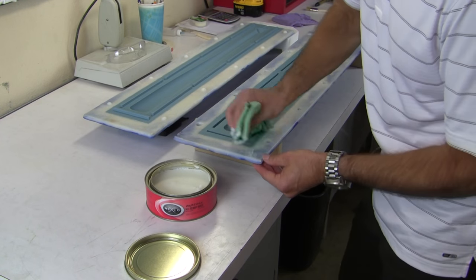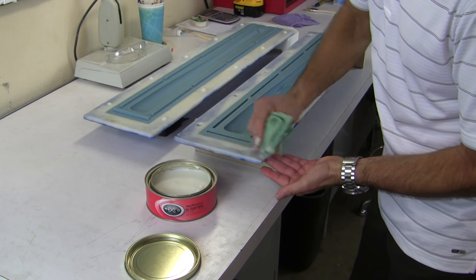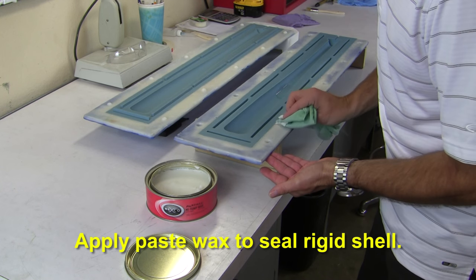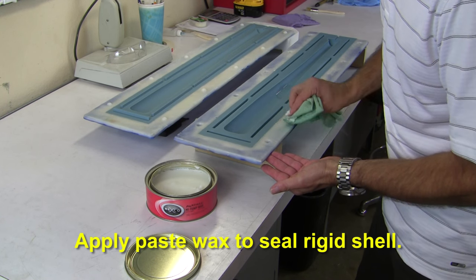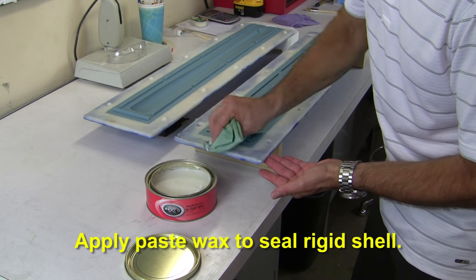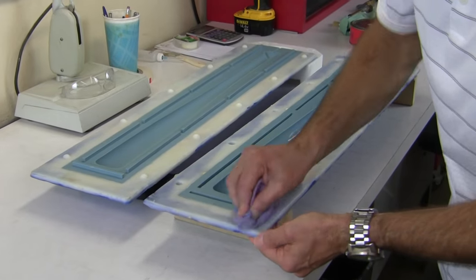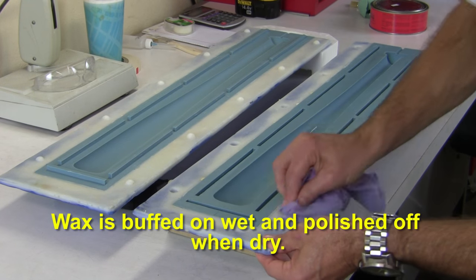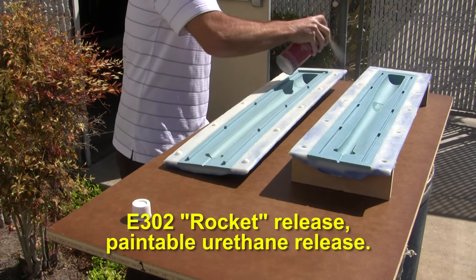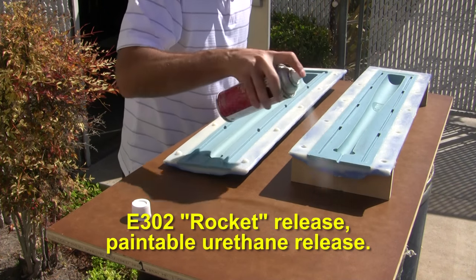Before we can begin making parts, we want to prepare the mold surfaces with appropriate mold release. Because of the aggressive nature of urethane foam adhesion, the rigid mold flanges are first prepped with a paste wax to help seal the surface and prevent sticking. The wax is buffed on wet and polished off when dry. A light coat of E302 rocket release is also sprayed onto the entire surface to aid in release of the part.